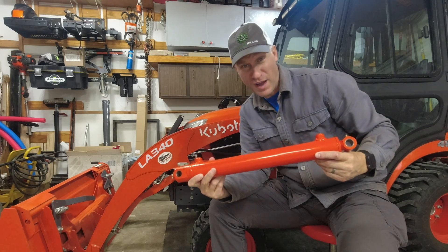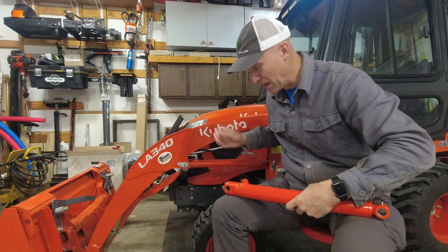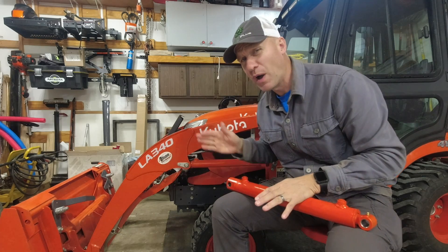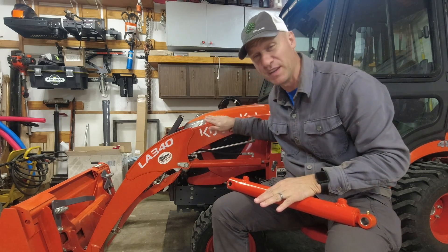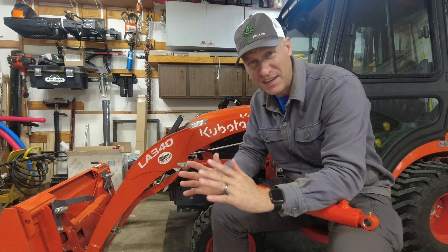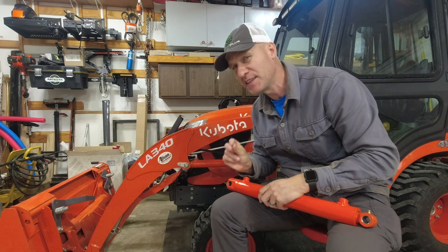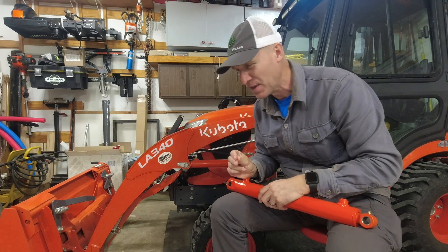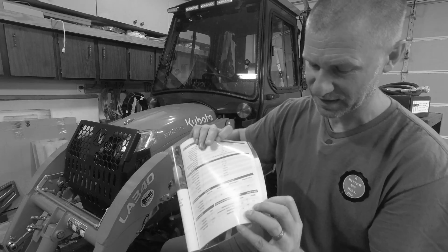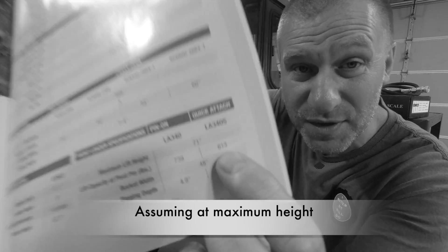For a long time now I've been wanting to increase the lifting capacity of my loader on my BX Kubota, and we did a test in a video not too long ago about how much weight it could lift. In the catalog from 2017, Kubota's product catalog — this is a 2017 model — it listed the lifting capacity at 613 pounds. And I've been saying that's just a dismal, terrible, horrible number — an absolute dismal 613 pounds.